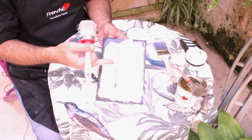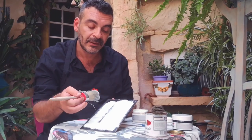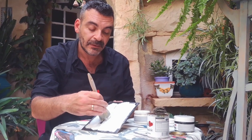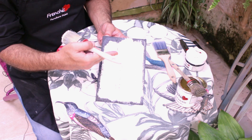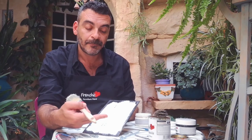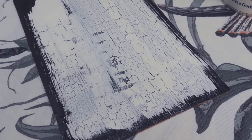So if I had to touch again where the cracks are coming out — like for example correcting this piece here — I will basically be removing the Crackle effect. So ideally, if we need to correct, we just wait for the paint to dry and put some more paint to correct.